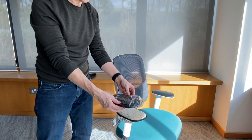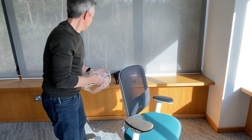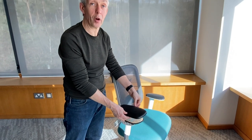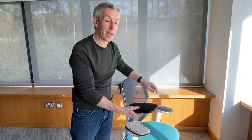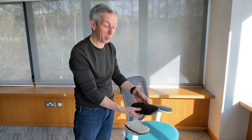All we need to do is take our new TPU pad. Now on this design of arm, the pads themselves are actually handed — so there's a left hand and a right hand. This is in actual fact a right hand pad. So if we were doing the left hand, it'd be exactly the same process, but with a left hand shaped pad instead.